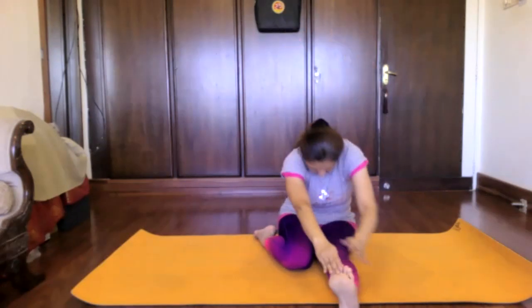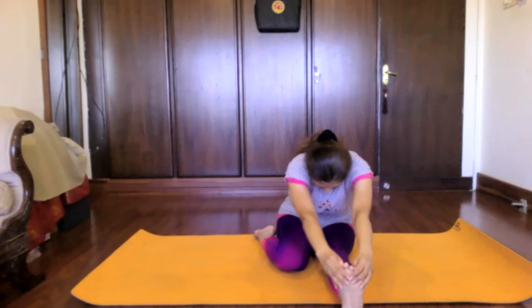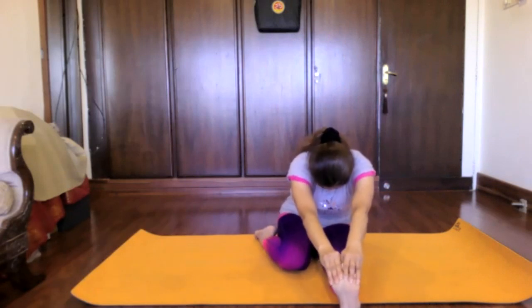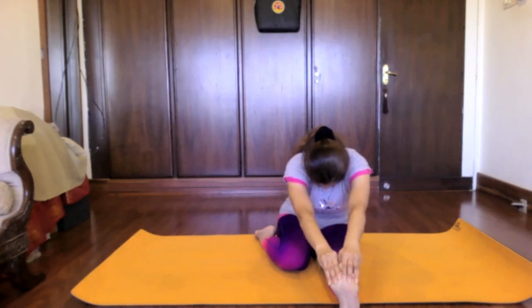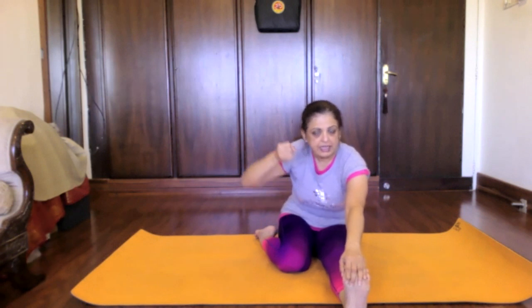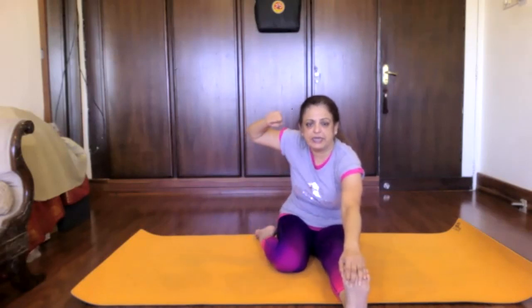Now go down in Triyanmukha Paschimottanasana. Go down, hold your toes, drop your head. Further down. In this, close your eyes. Keep your drishti at the pelvic platform in your Muladhara Chakra. And on inhalations, push your Muladhara Chakra down on your mat. On exhalation, pull it into a bandha, a Mulabandha.